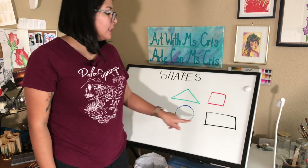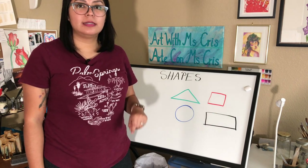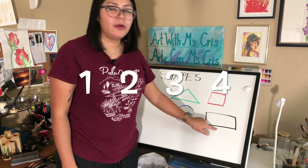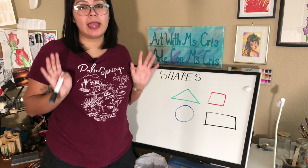How many sides does our rectangle have, friends? Yes, it has four sides. Let's count together — one, two, three, four. Good job, friends! Now we're ready to start drawing our house.